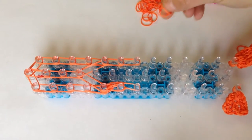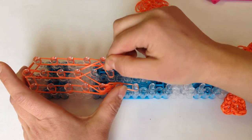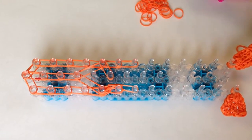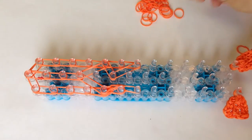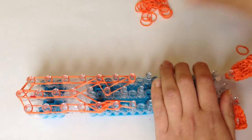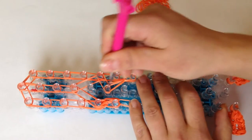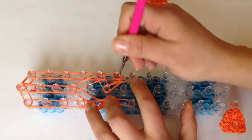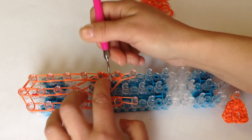Now we need to do the other side of the claw. Go from your middle to your fifth peg down on the right. Taking double bands, go from that peg and stretch to the end of the right. Take a single cap band and wrap three times: one, two, and three. Now loop up this section — reach in, grab your top two bands going to the middle, then loop straight up one more time. Grab the two bands in the middle and bring them to the right, giving a little push down.